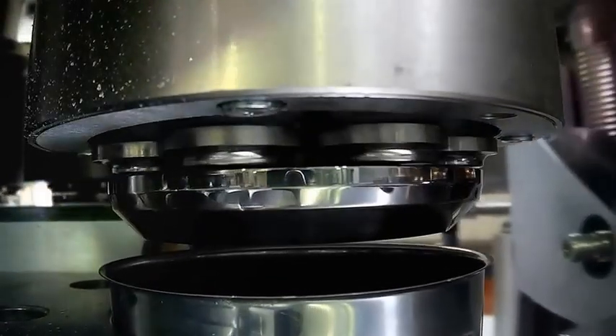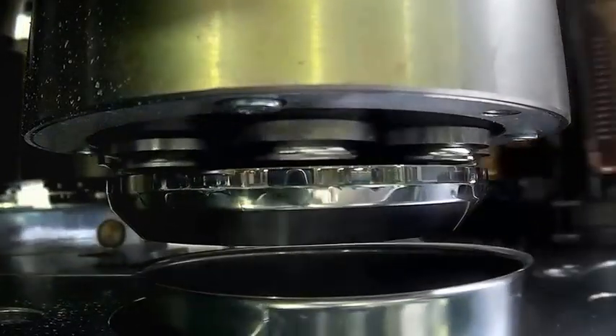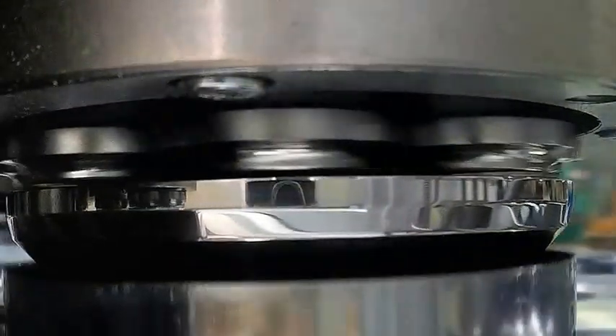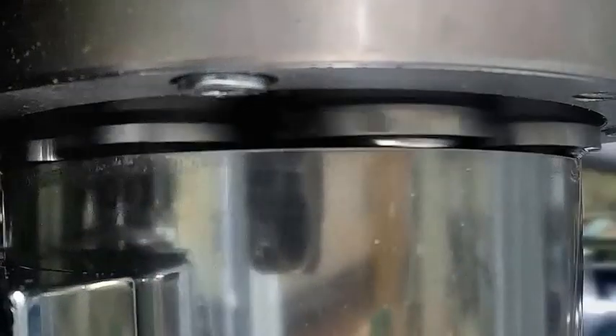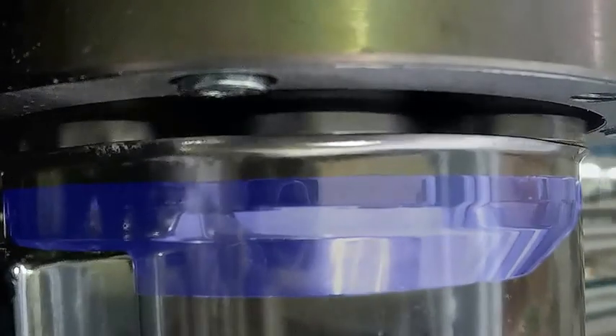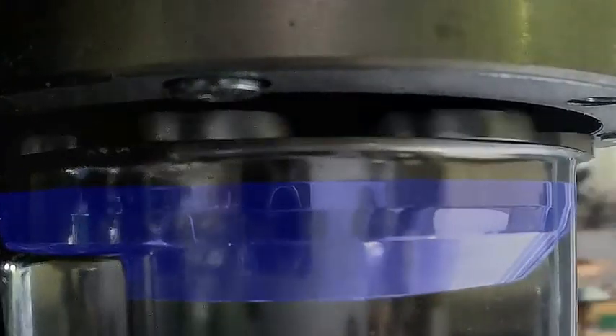The flanging tools do not need a stop ring. The flange width is only adjusted by the height setting, which is easy to set. In addition, the conical disc of the flanging tool reduces the polygons formed during flanging.